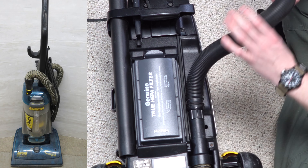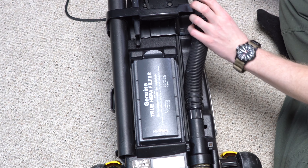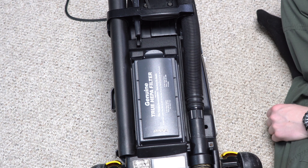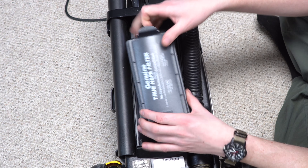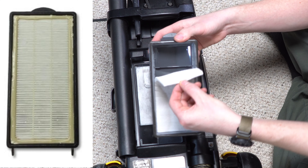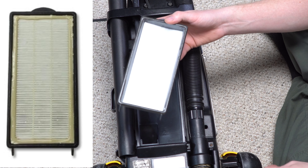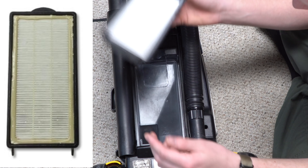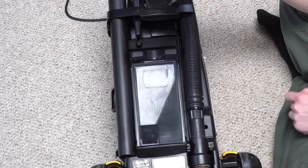The hoses varied across models — some would have stretch hoses, some would have cheap crush-proof hoses. Looking at the genuine True HEPA filter inside, the HEPA filter element is replaceable. Some models would have the replaceable element, some would have a whole cartridge filter. You can see the motor — it is actually sealed — but you notice there's a lot of dust in here.